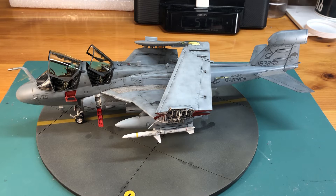Today we're going to talk about the Kinetic EA-6B Prowler in 1/48 scale. This is the first version that came out, the first iteration of this kit. Right now Kinetic is getting ready to release a third version. This one came with the original folded wingset.